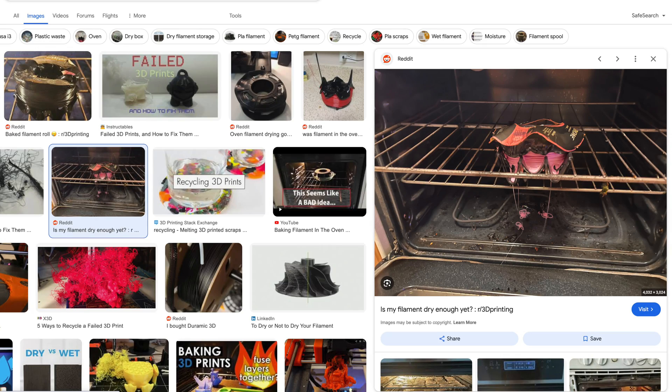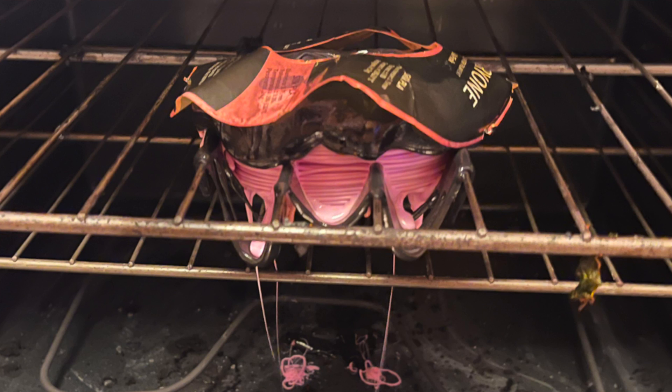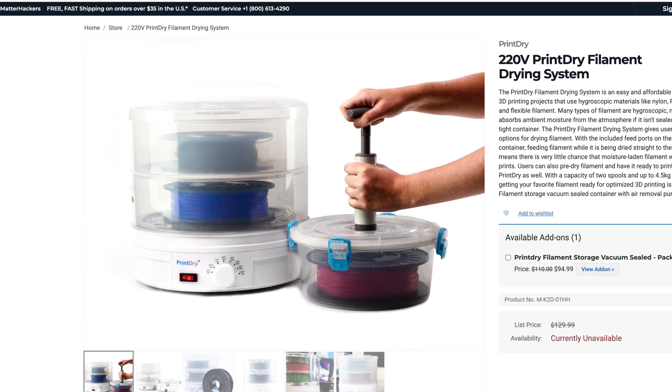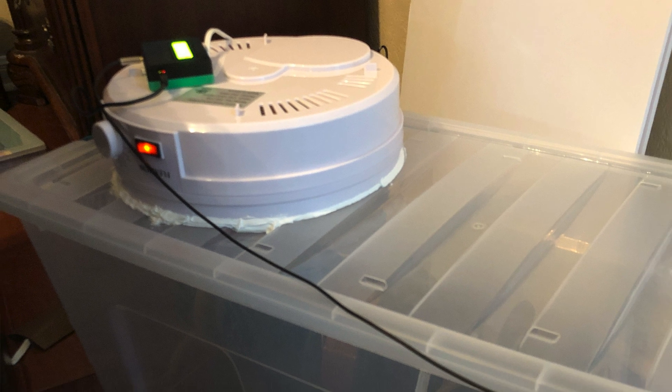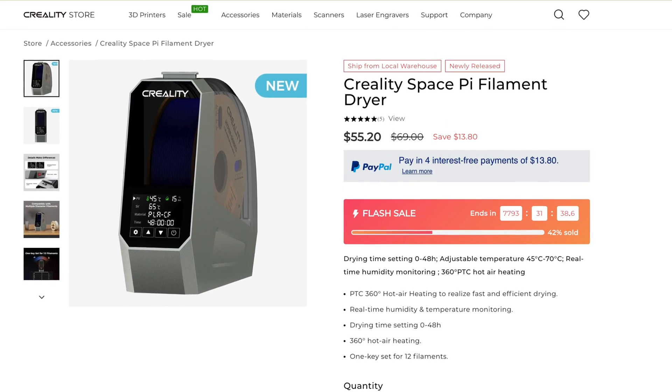The number of filament dryers on the market has been growing lately. In fact, just a few years ago they didn't even exist as a commercial product. At first, it was just hobbyists trying to dry filament by baking it at a low temperature in their ovens, which didn't always end well. Then we discovered that most food dehydrators could be modified to dry filament, and one of the earliest commercial filament dryers was actually just a slightly modified food dehydrator. Now there are several purpose-made filament dryers to choose from, with a mix of features — most handle one spool at a time, some handle two, and you can even find ones that dry four spools at a time, available at a variety of price points. The Space Pie's price, at somewhere between 55 and 70 bucks, is similar to other dryers.